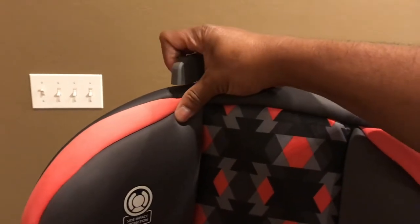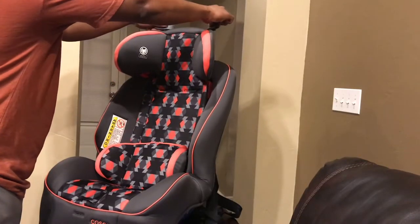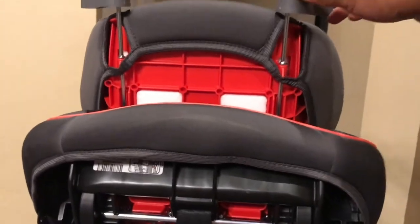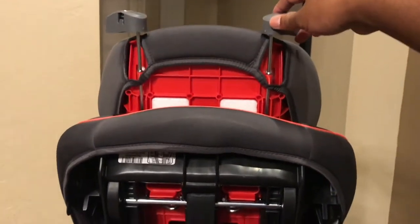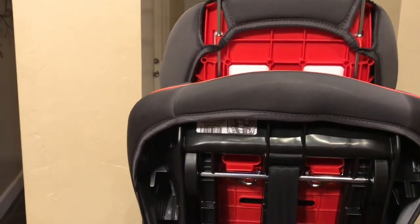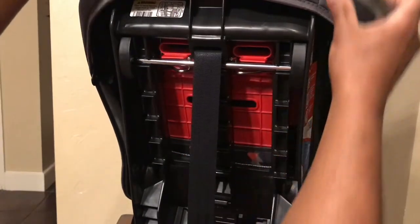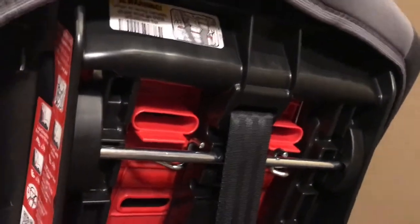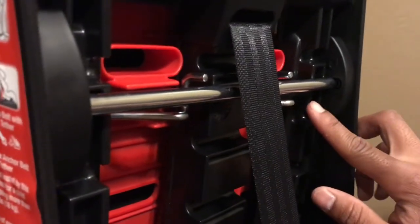Up top we have the headrest adjustments. We noticed that when the headrest was raised up a little bit, we did start getting an annoying clicking noise, and I just wanted to let you guys know that it does get annoying, especially when you're on bumpy roads just hearing that click.